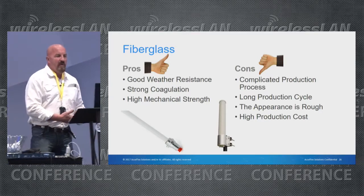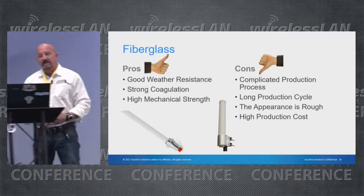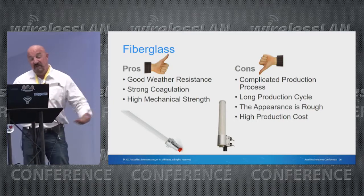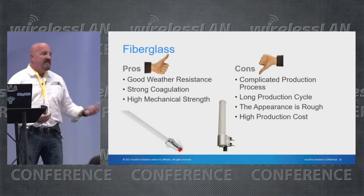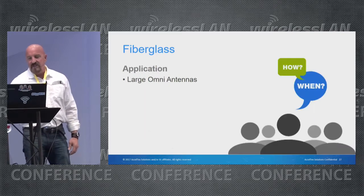Fiberglass is easy to work with, has great weather resistance, and extremely strong mechanical strength. The cons are that it's a complicated production process — if you've ever worked with fiberglass, it's a two-step process — with a long production cycle and it doesn't look very good. But if you really need to protect an antenna, fiberglass is the way to go.